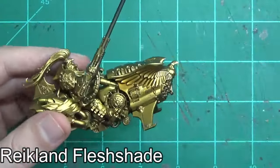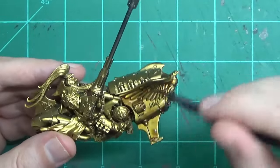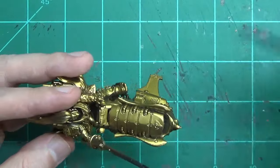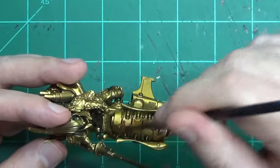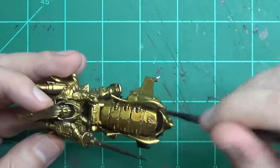Either way, once you get that nice gold and it dries off, the next step is to apply the Reikland Flesh Shade. There are two or three different washes you can do with gold — I like to use the Reikland Flesh Shade. It gives it a nice, strong, deep gold color. Seraphim Sepia works as well, or Agrax Earthshade can make it look a little bit dirty.